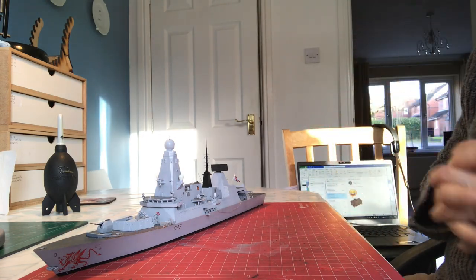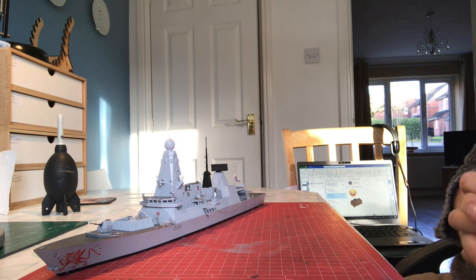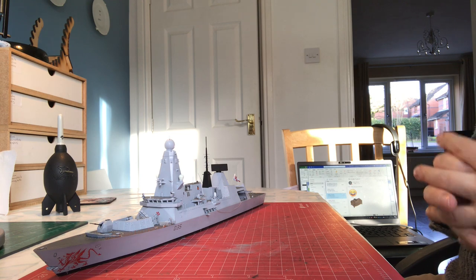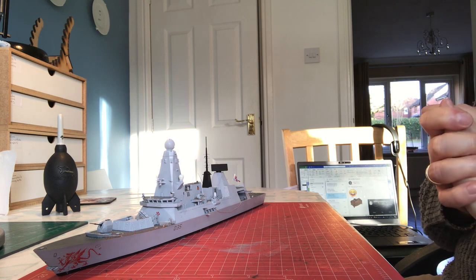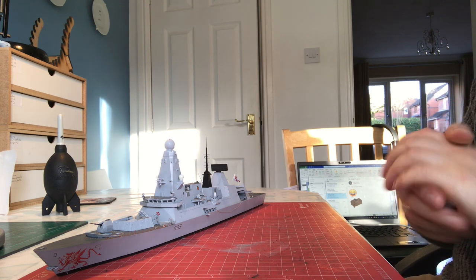Hello and welcome back to Model Kit Stuff and part 4 of our build of the Airfix 1:350 scale Type 45 destroyer, which we're modelling as HMS Dragon. In this video we'll be looking at finishing off some of the bits and pieces that we started in the last video.